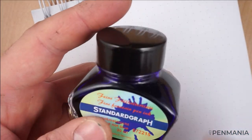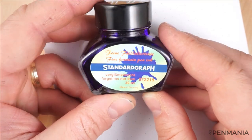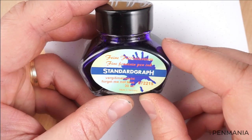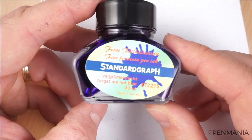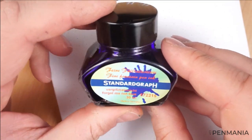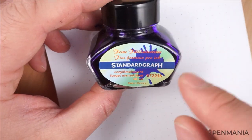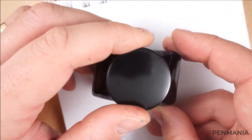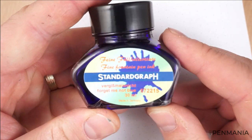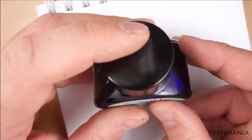For today I'm going to use this particular ink — Standard Graph. This is a new type of ink I am testing out for my pen shop and for me. This is the forget-me-not blue color. Very interesting ink. 30 ml bottle. It has a minimal resistance to water, which is good, and interesting colors.